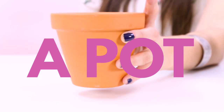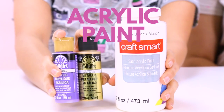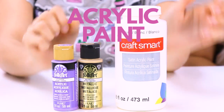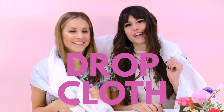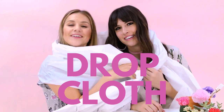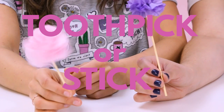Here's what you're gonna need. First up, to make the marbled planter: a simple terracotta pot, a paintbrush, white acrylic paint and colored paint of your choice, some bins, some rubber gloves, a drop cloth to cover your surface, and a toothpick or a little stick.